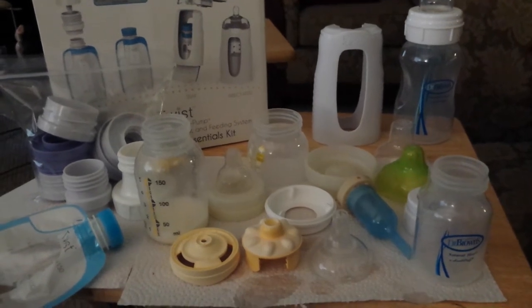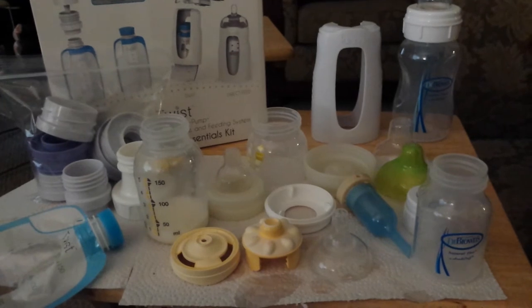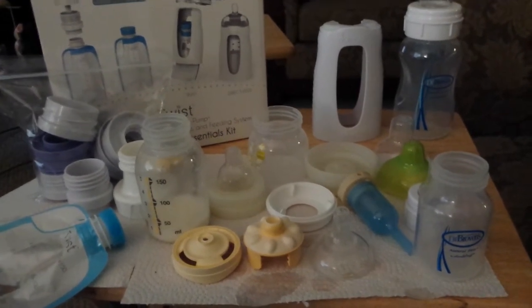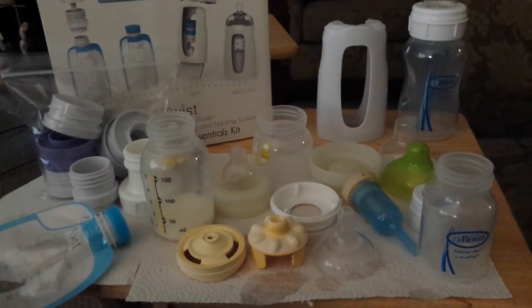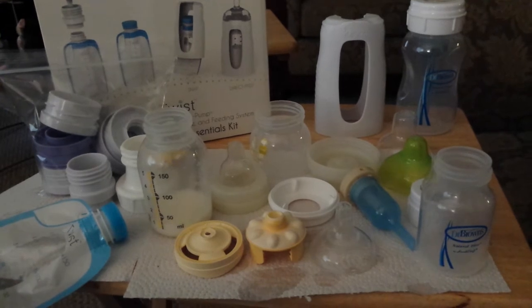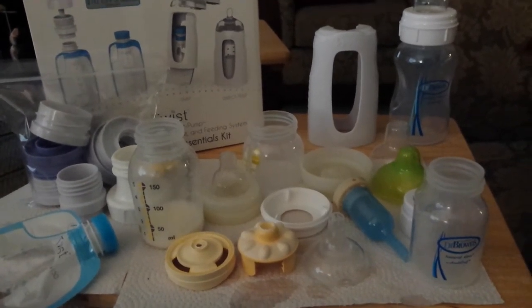I'm going to talk about the different things that we've used for Cubby. As many of you know, when he was born, he had poor latch at the breast, and so we were working with a lactation consultant to do suck training using our finger and a syringe. Well, now that he's doing between 2 and 4 ounces at a time, it's a little bit unwieldy to keep using that syringe, and so the lactation consultant recommended we look into a bottle.